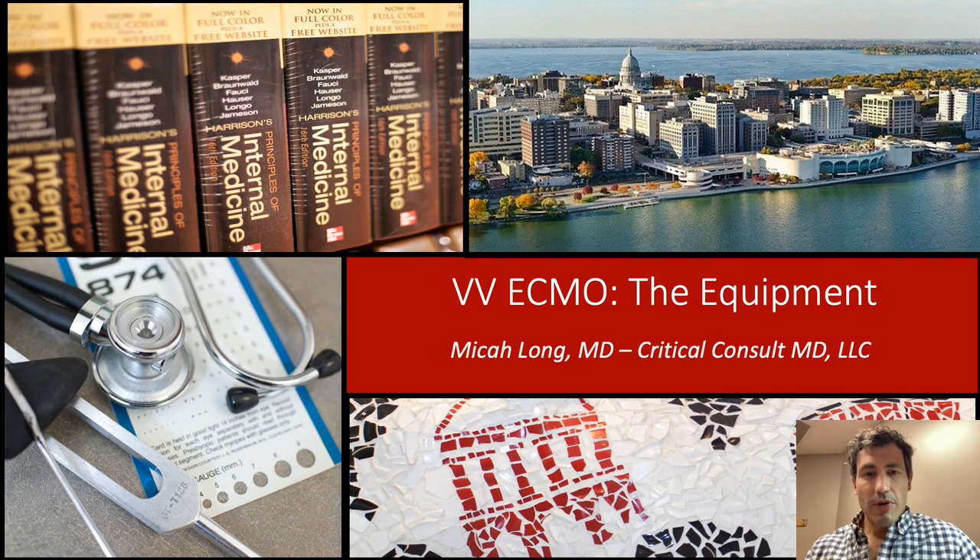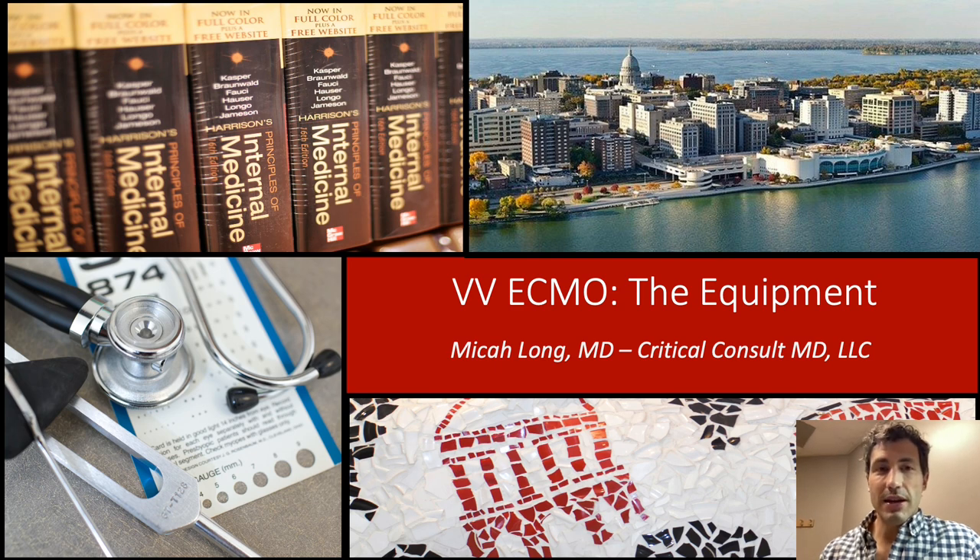That's all I have on the equipment for ECMO. I hope this helps you get a good understanding of what ECMO really is and realize that ECMO is not as overwhelming as you may think. From the basic understanding of the pump and the oxygenator, you can actually make some great clinical judgments. I'll talk through those during my next talk on VV ECMO. I hope you have a great day and that your next patient on ECMO is able to survive and thrive. Have a good day.